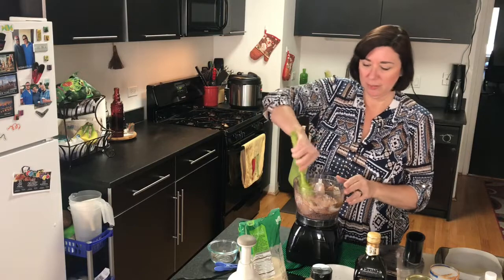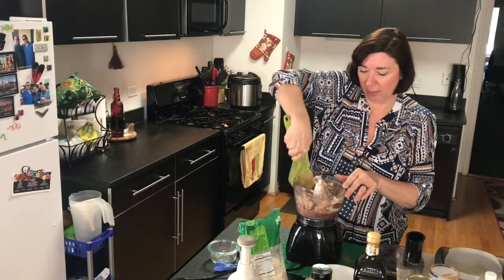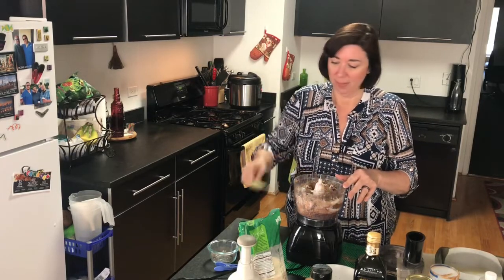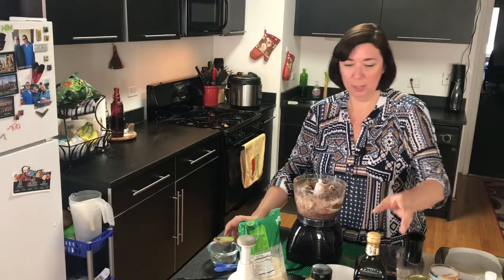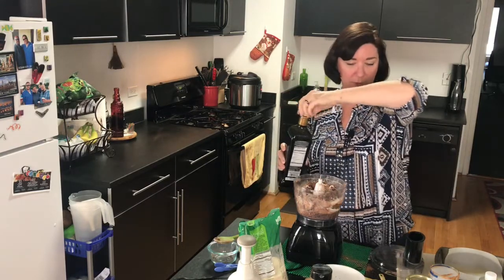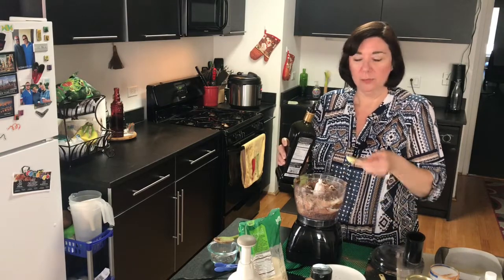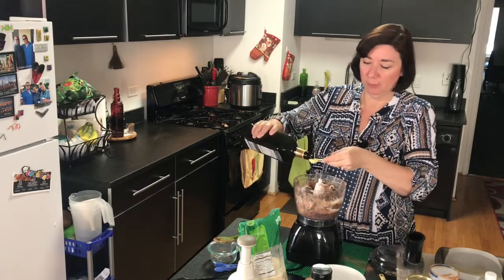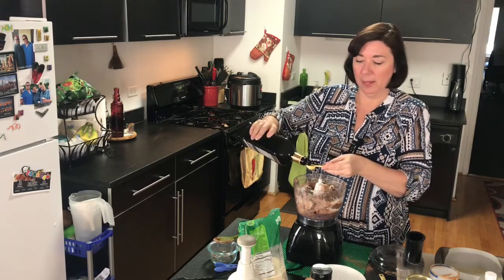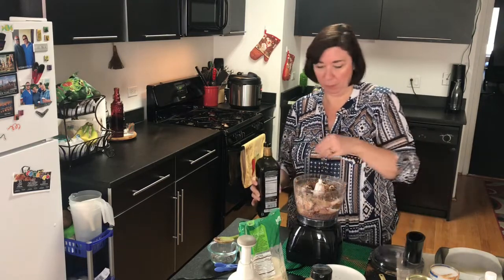I'm going to scrape down the sides a little bit. There's one more ingredient that you would think doesn't go in here but it does — and that ingredient is balsamic vinegar. We're going to put in two teaspoons of balsamic vinegar, and this is just going to react and make your brownies puff up, so they're going to be really good.